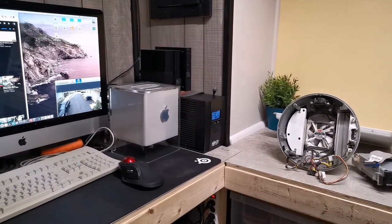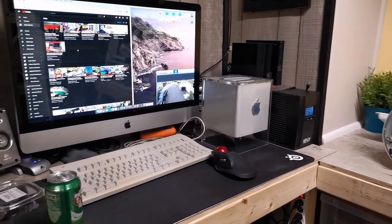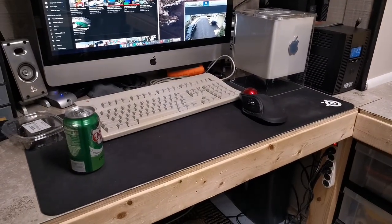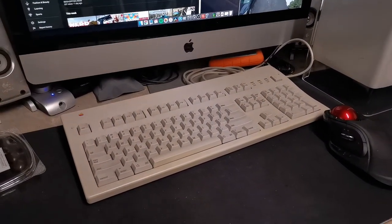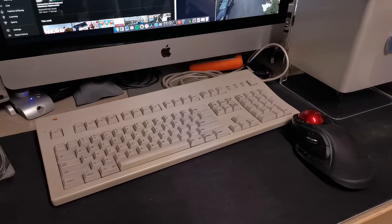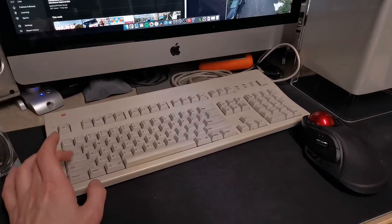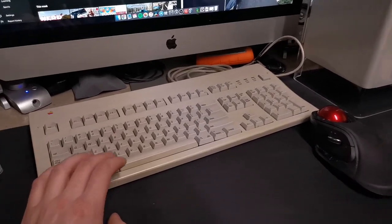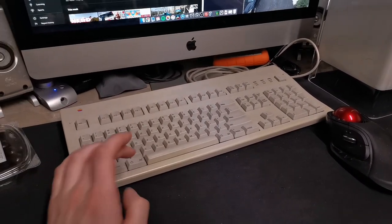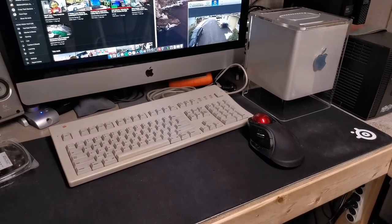Until then, I'm going to continue working on some little projects down here in the workshop. A couple of updates about some stuff down in the workshop. I picked up this — got a good deal on it. This is an Apple Extended Keyboard 2, and it is mechanical. I've been typing on it for a little while, and I actually kind of like it.